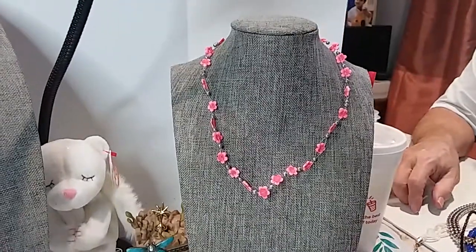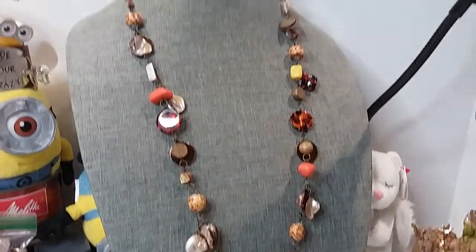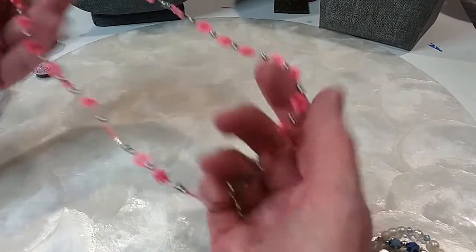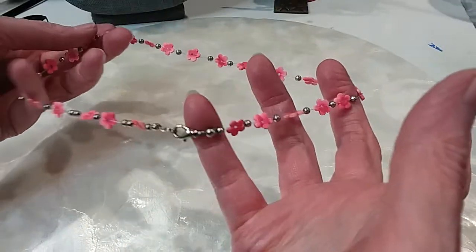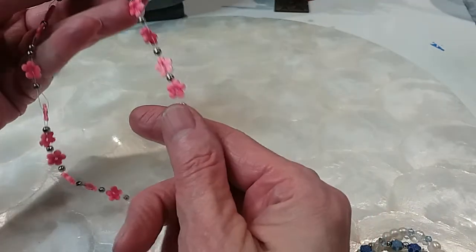Here are our next two necklaces — we have this flower wired necklace and this cute animal print or tonal color necklace. It's not really wired, it's like a little plastic with a little lobster claw clasp. Pink flowers — we'll do this one for a dollar.